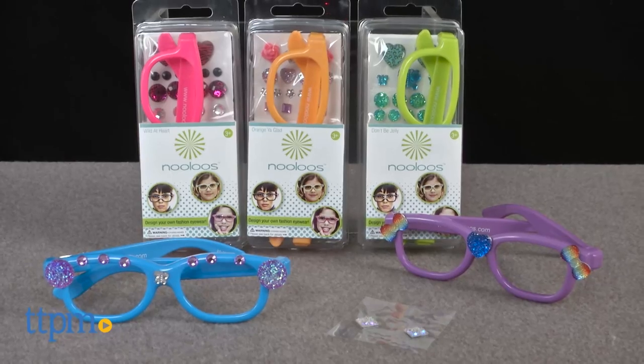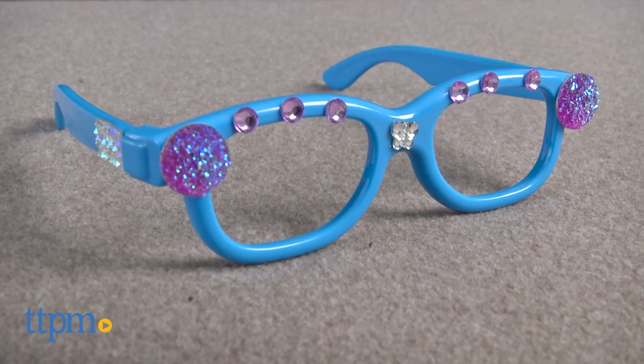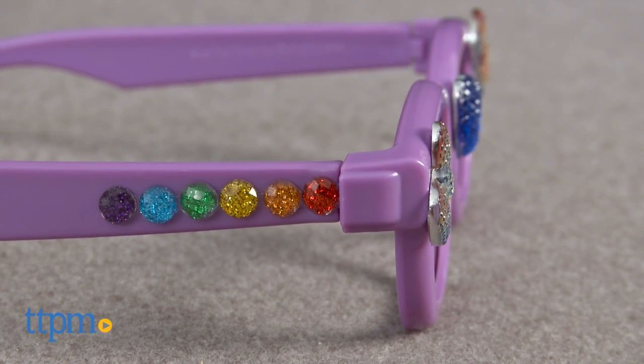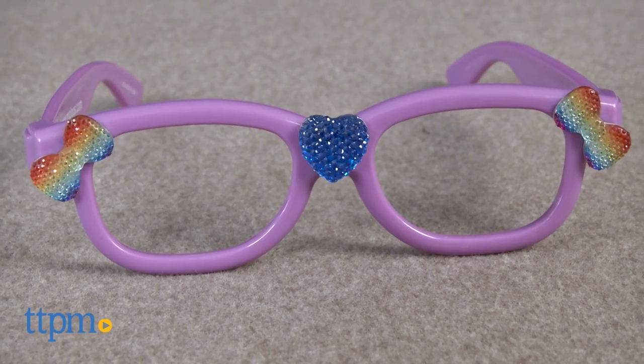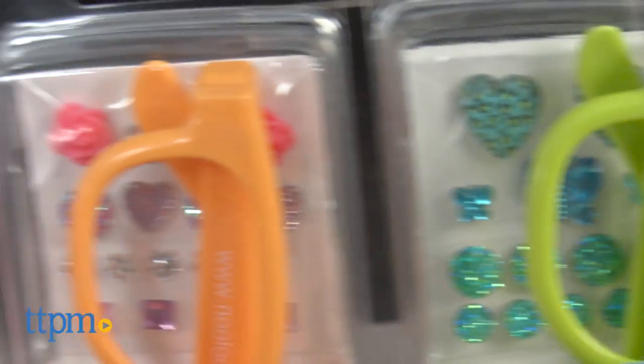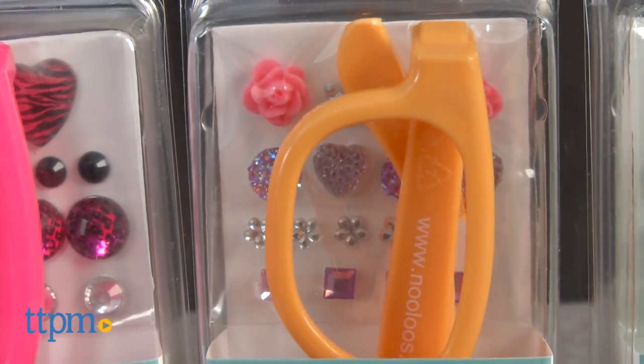These are plastic framed eyeglasses without lenses for kids. These brightly colored eyeglass frames come with shiny embellishments for kids to add their own touch. Nulu's are purely an accessory and cannot have lenses inserted in. These are great for role playing and creativity.